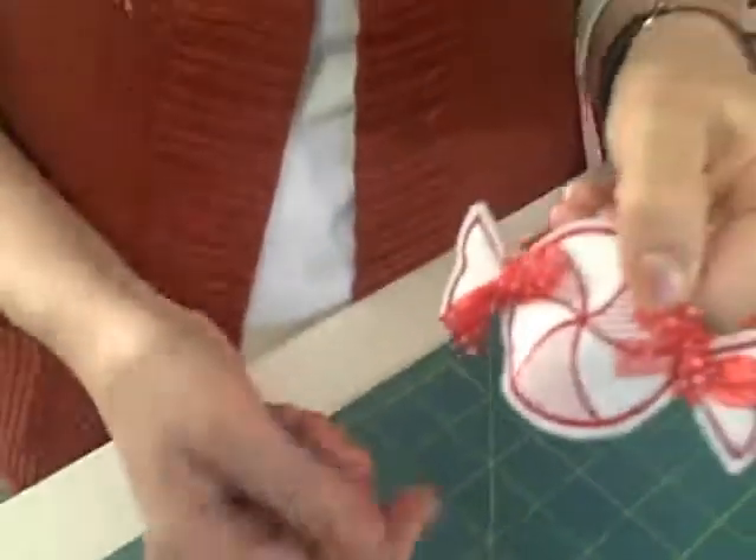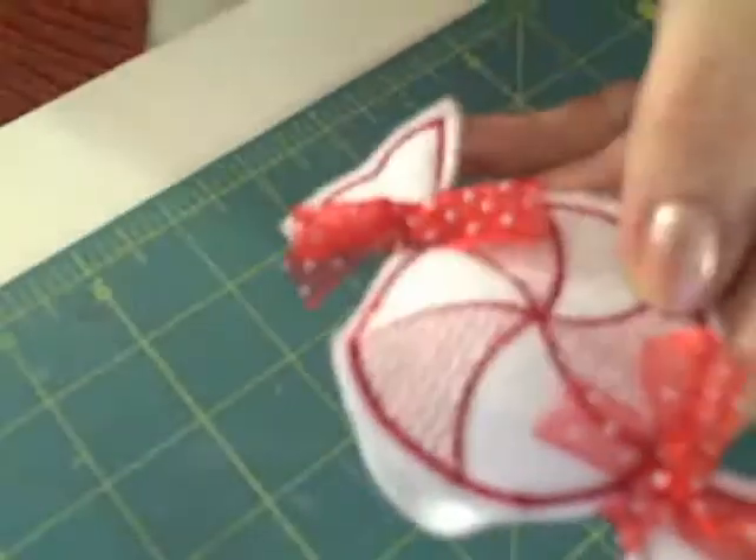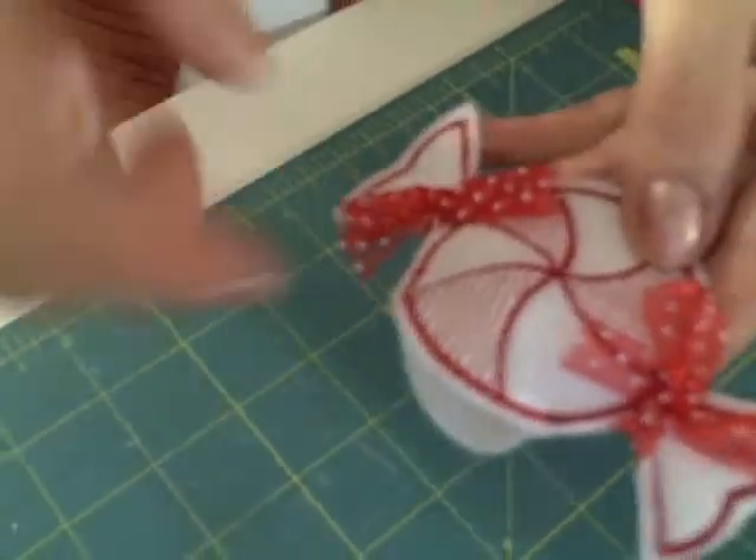Notice I have an opening right there, but you wouldn't notice that from the front — that's where my sucker's gonna go. I also took some red ribbon and tied bows around each of the little candy ends.